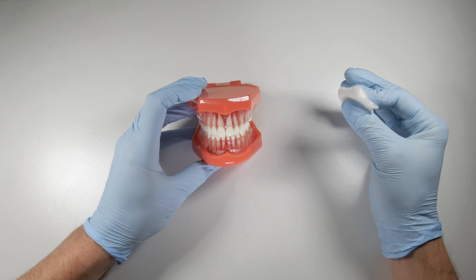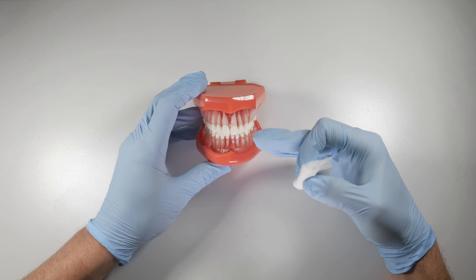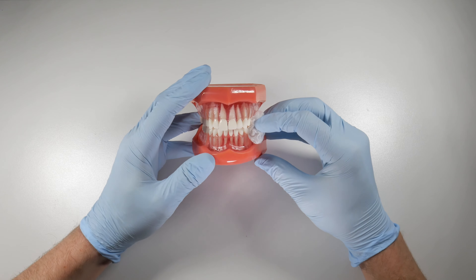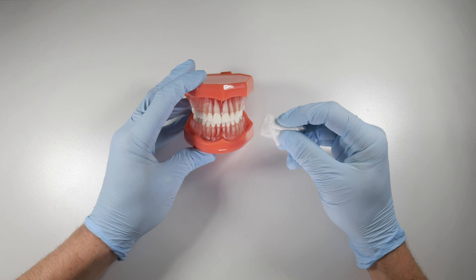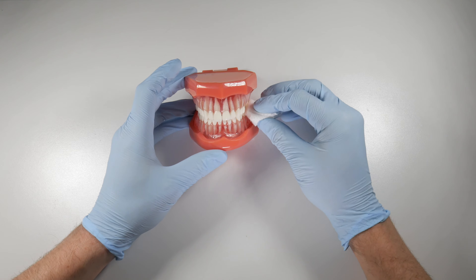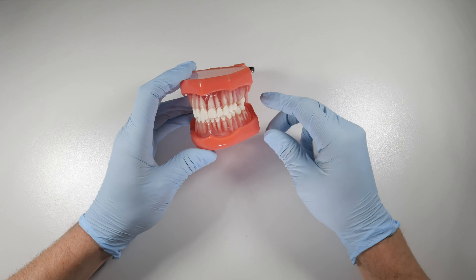I also had a patient come in one time who was having some post-operative pain and sensitivity near the extraction site. I had taken out the tooth the morning prior, and he comes in the next day with a soggy piece of gauze still sitting there. He wasn't sure how long to leave the gauze in — turns out he'd had it in all day and all night since changing it after the extraction. We removed the gauze, cleaned the area up, and told him he was good to go.